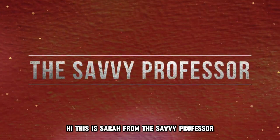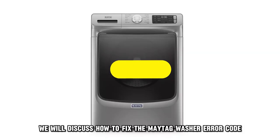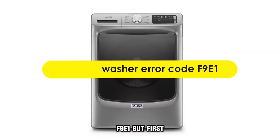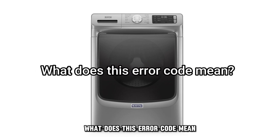Hi, this is Sarah from The Savvy Professor, and in today's video, we'll discuss how to fix the Maytag washer error code F9E1. But first, what does this error code mean?